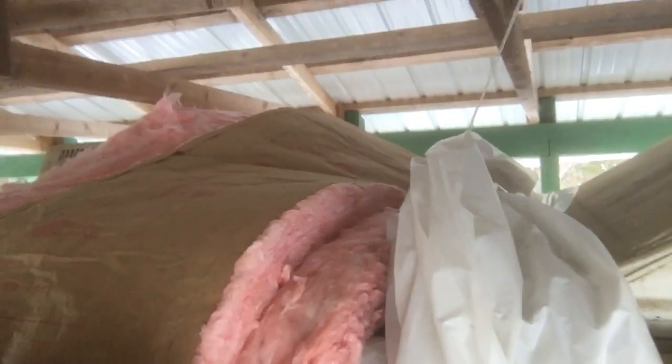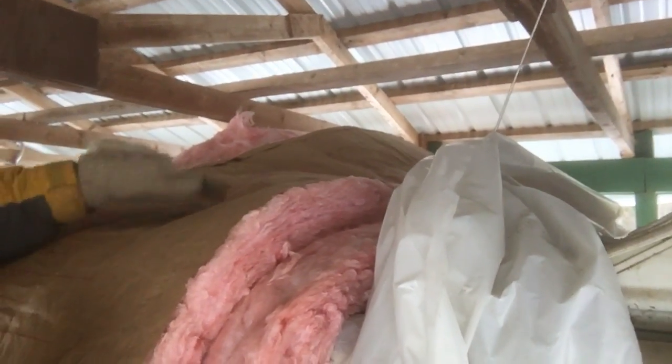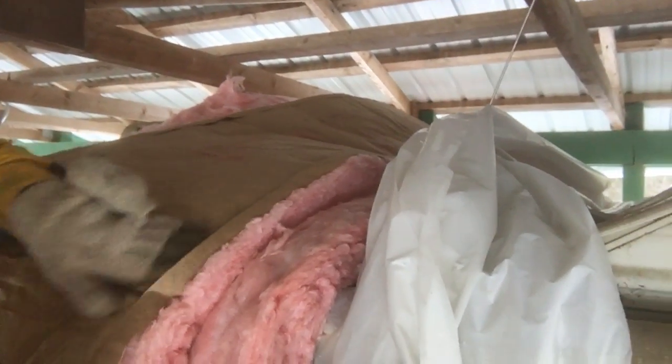I put the first fold of the plastic down underneath, and then I'm gonna come over the top with a layer of plastic to protect the insulation. I'm putting the first layer with the pink side up, and the second layer with the craft covering — the craft-faced side — I'm gonna put that up.